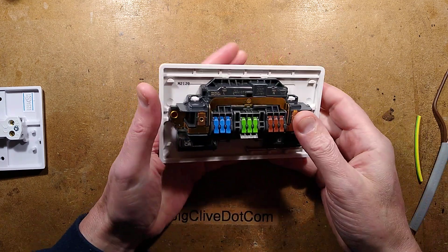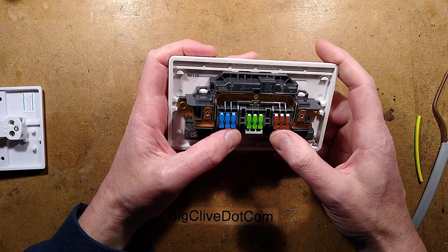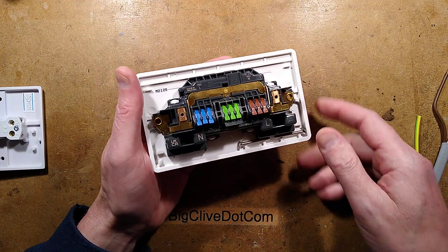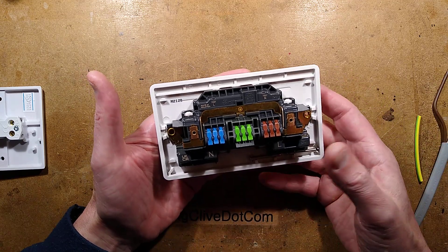This should be interesting. It's a twin socket, a double gang socket, that was sent to me by Star Delta because he'd got a load to try out. It's a UK branded MK — made in Malaysia, but UK branded.